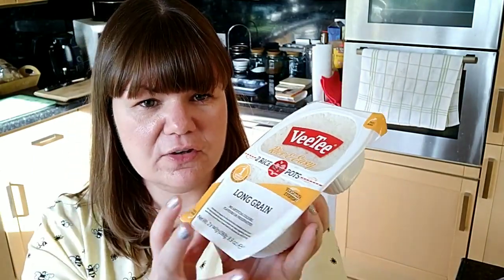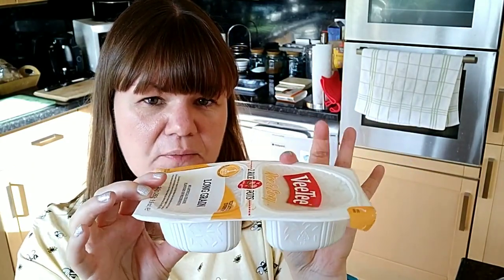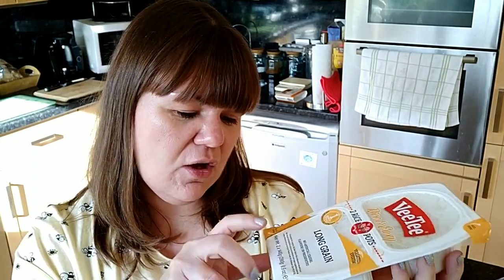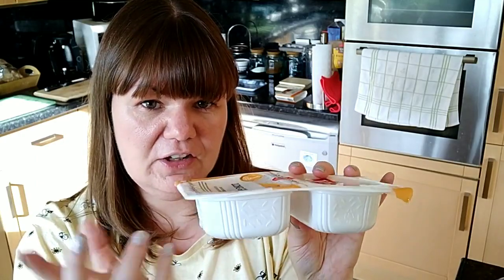I also got some VTech long grain microwave rice. You get two pouches and I'm going to say it's half a SYN per pouch — I found the 300g tray on the app and it's one SYN, and this is 280g, so each 140g container is half a SYN. I like it because it's nice and stodgy, great to stick in the microwave. I bought five to keep me going.